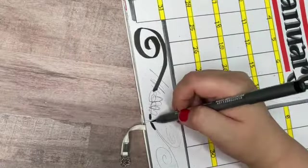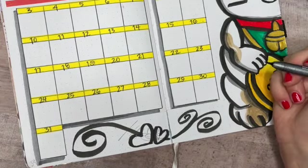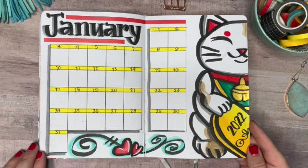Here is that cutesy doodle again from the first page — I've scaled that up as well. When I color the hearts I want them to look puffy, so I'm doing marker on the left side, and then as a highlight the right side will be colored pencil with a white gel pen line.